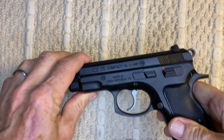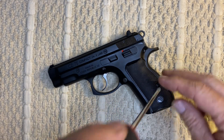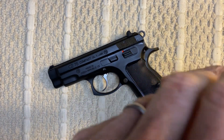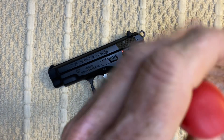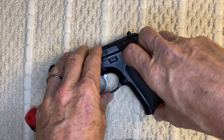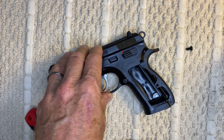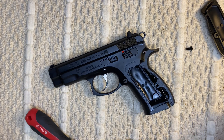So what we're going to do here is take the stock grips off. I got a Phillips screwdriver — take that out, pull the grip off. Let's just do one side at a time.